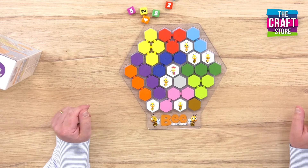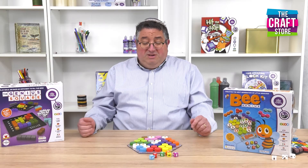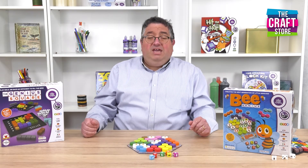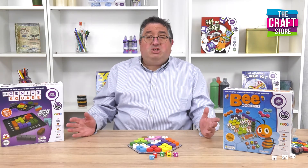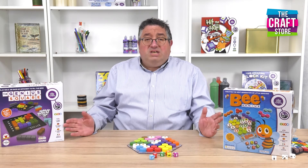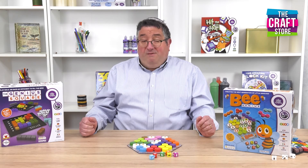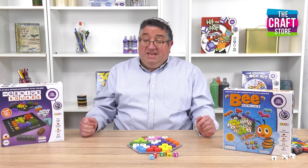There are over 40,000 possible puzzles that you can do in this, and it will really help to develop a wide range of skills in younger children including spatial awareness, colour coordination, sequencing, and visual perception. And above all, it will build confidence. That's Be Genius.